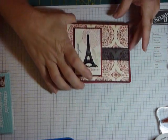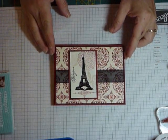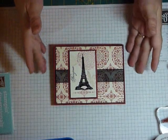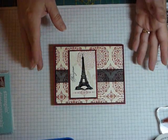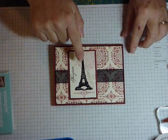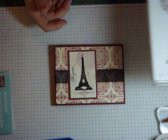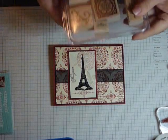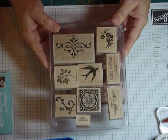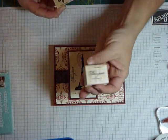Hey there stampers, welcome to another step it up video. Today we're going to be doing a collage type card. I did one of these a couple weeks ago — a Mojo Monday sketch — and I turned it into step three. Now I'm bringing it down a couple of steps. This is step one, a simple card, but you can see the little collage effect. The stamp set is Artistic Etchings, and I also used Cart Postal — the fleur-de-lis and the bonjour from that set.